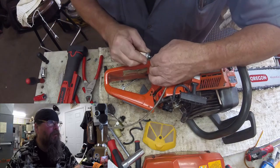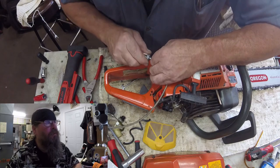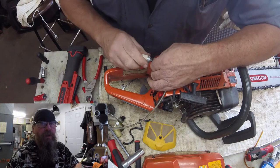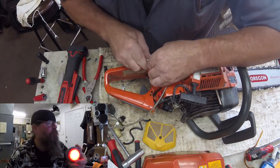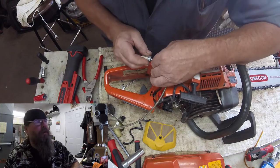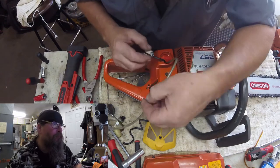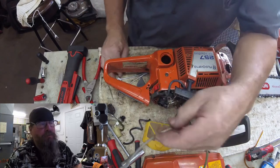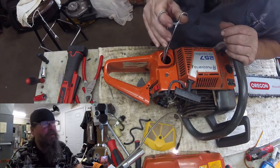Speaking of being salty and grumpy — what is taking this dude so long to put this filter on here? I timed this earlier: 40 seconds. Cripes, we're cutting into my profit margin here. You can see my frustration there in the video. And we put the cheapest fuel filter I could find on — the guy just didn't want to spend any money.